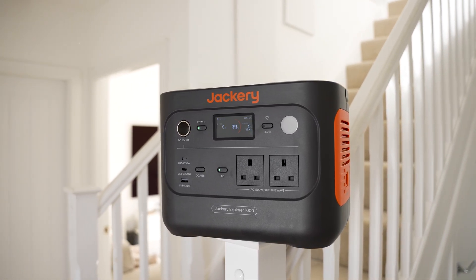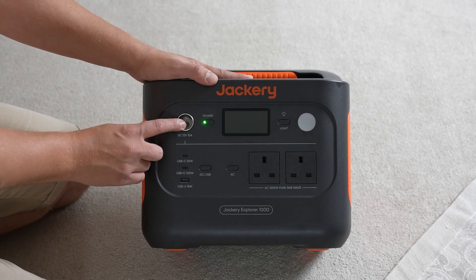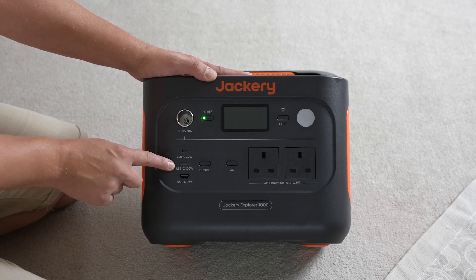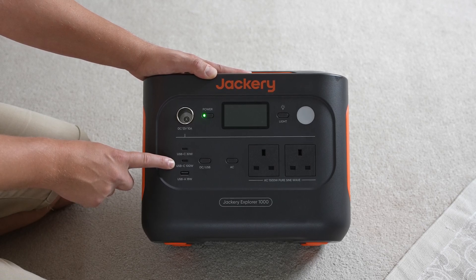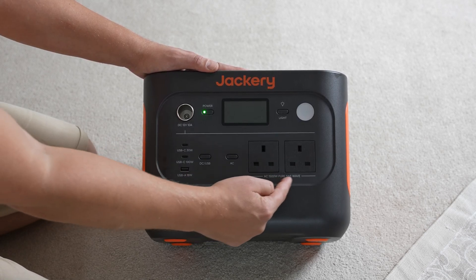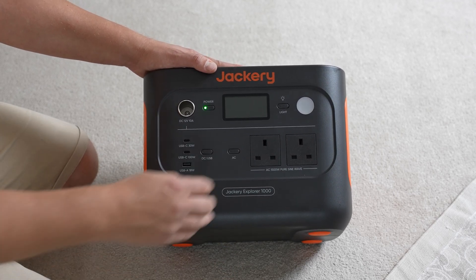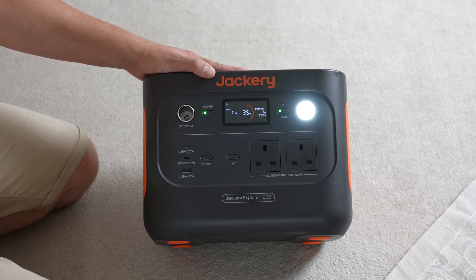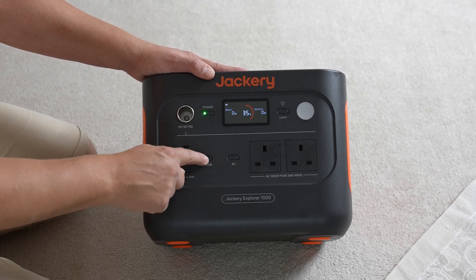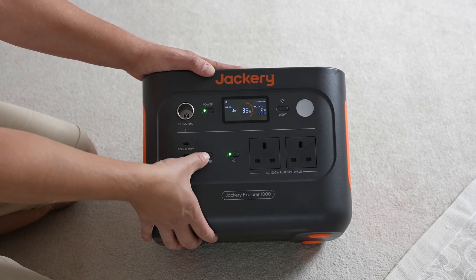When it comes to connecting devices, we're not short of options. There's a car port at 12V 10A DC, a USB-C port capable of 30 watts suitable for phones and small electronics, and a second USB-C port with an impressive 100 watt output suitable for larger electronics and laptops. There's also a USB-A port capable of 18 watts, and AC power outlets — in the UK that's a UK plug, but US users get two US sockets. There's also a built-in light with low, high, or SOS modes, and buttons to toggle AC and DC power on or off to avoid unnecessary battery drain.